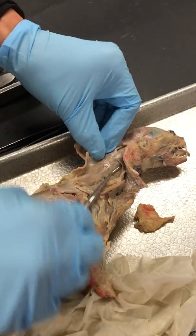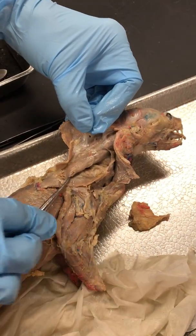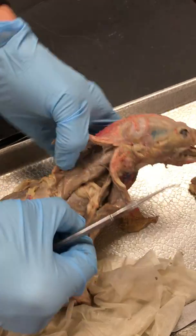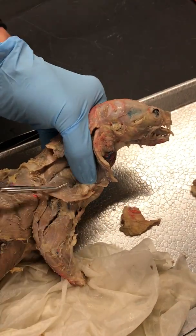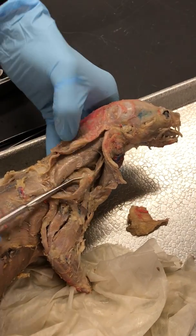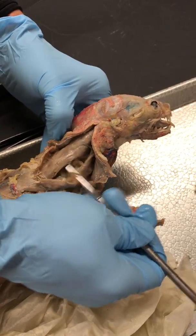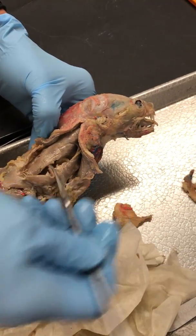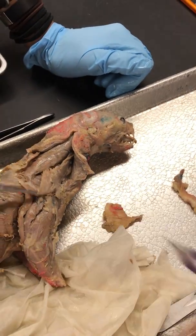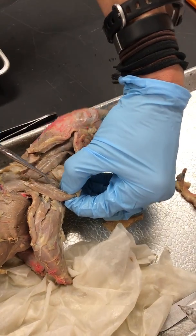Levator Scapulae looks very similar to Homo Transversarius, but if you look at where it goes — it goes over to the Supraspinatus of his shoulder, so that's above the spine of his scapula. This big meaty muscle is the Supraspinatus, and Levator Scapulae runs over to that Supraspinatus. And then that's Supraspinatus right there.